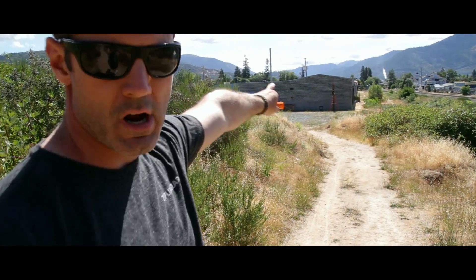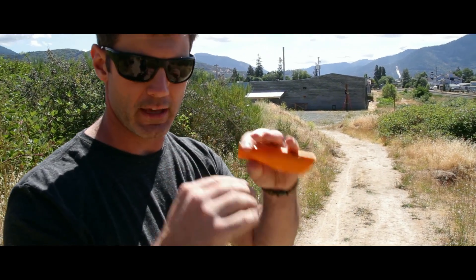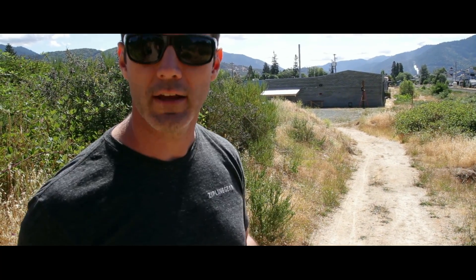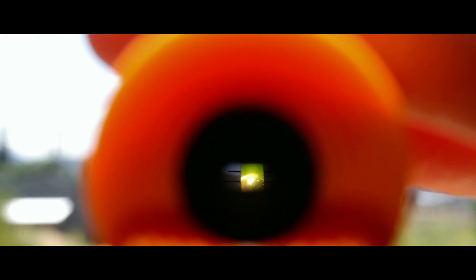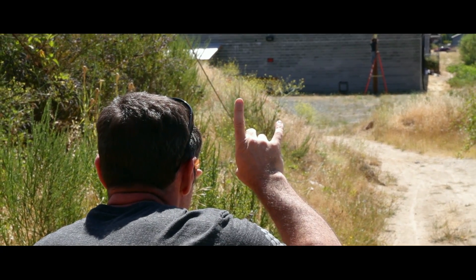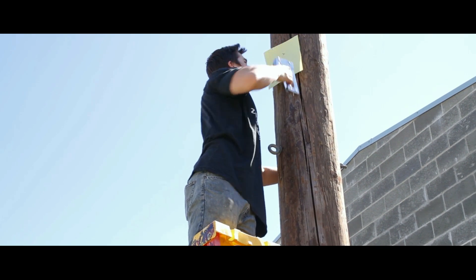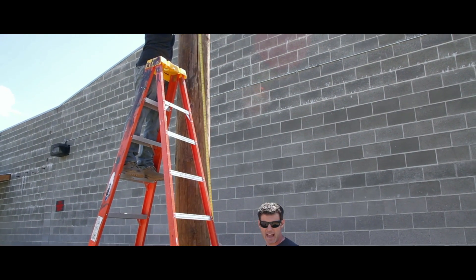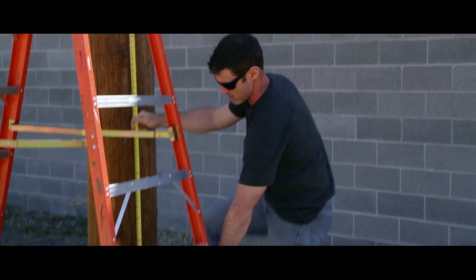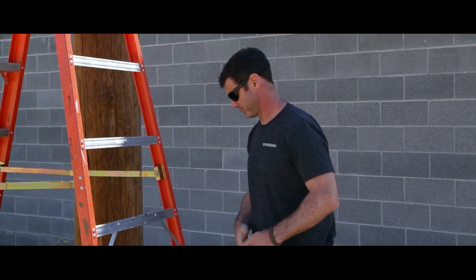We're going to take our sight level and shoot across — and by 'shoot' I just mean look through the level and see where his piece of paper is. When the bubble is between the two ends of the vial, I'll tell him whether to move up or down, and then he'll staple it in place. Then we just measure the distance off the ground — this is just rough, we're not trying to get an exact place on the paper.